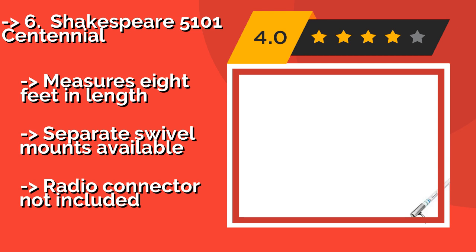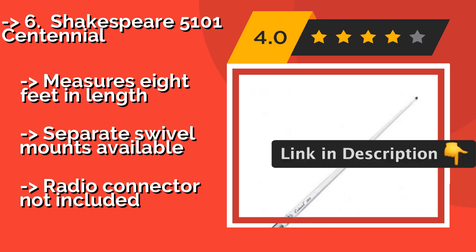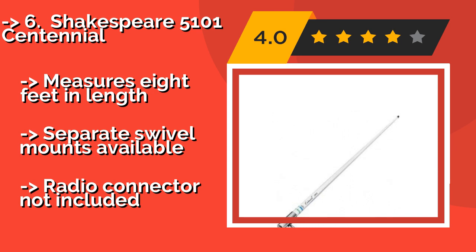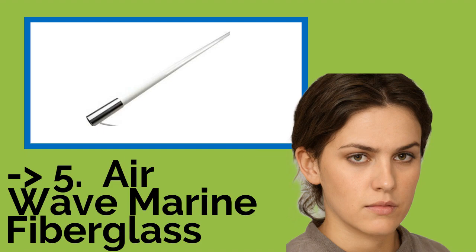The Shakespeare 5101 Centennial, about $50, is a tall, high-quality model that offers great value, featuring brass and copper elements, a chrome-plated brass ferrule, and a high-gloss finish. This is a model that looks as good as it performs. It measures 8 feet in length. Separate swivel mounts are available, but the radio connector is not included.